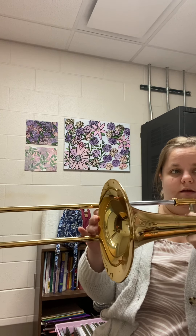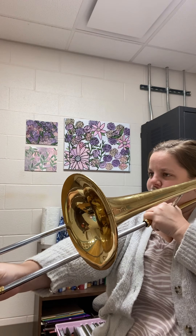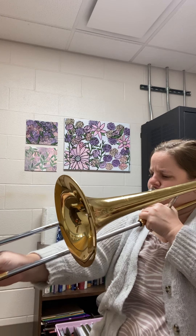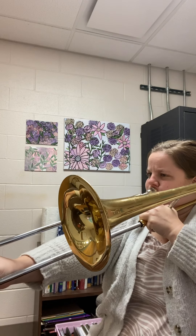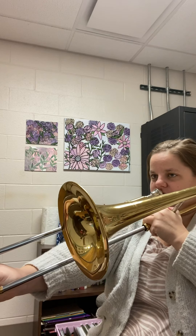We're starting at the very beginning of Spooky Mansion. We start on the note C, sixth position, then we go to D in fourth, E flat in third, F in first, G in fourth again. So those notes sound like this. We want to play them as staccato notes, like little stepping stones going higher.